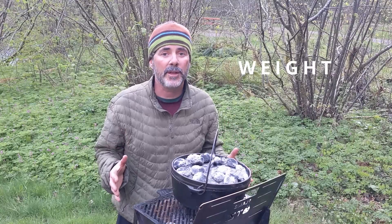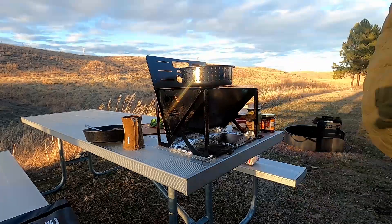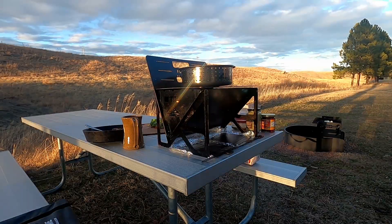So with all the accessories we have in our grill, it weighs about 25 pounds. So it may not go backpacking with you, but it's also not likely to be blown over in a windstorm while you're cooking.